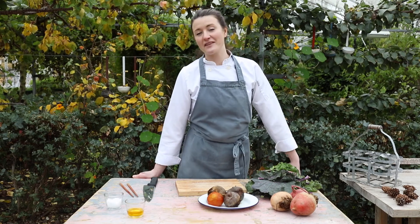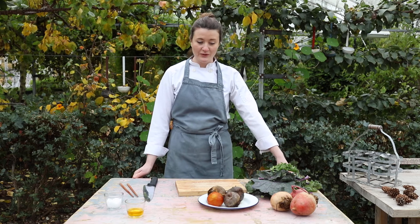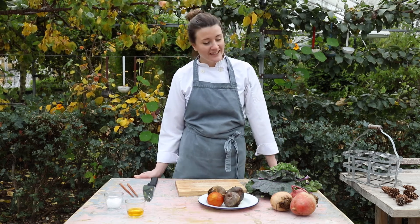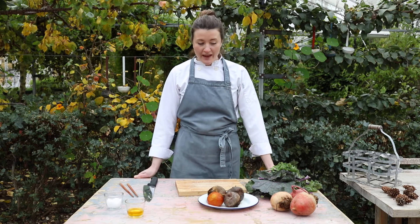Hello, I'm Hazel, I'm the chef here at the Fjord Garden Cafe. Today I'm going to show you how to Hasselback a beetroot, which is part of our recipe boxes to go with a lovely pearl barley risotto.